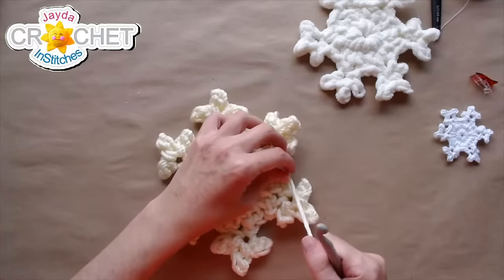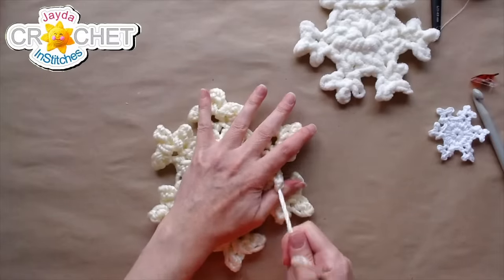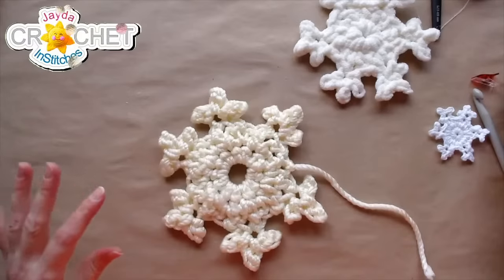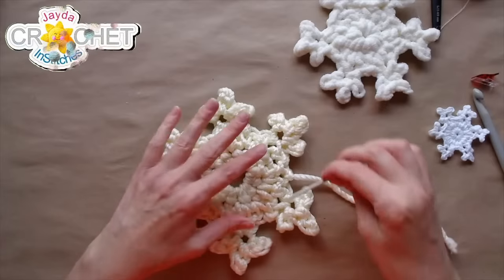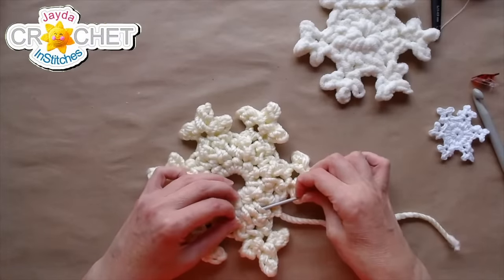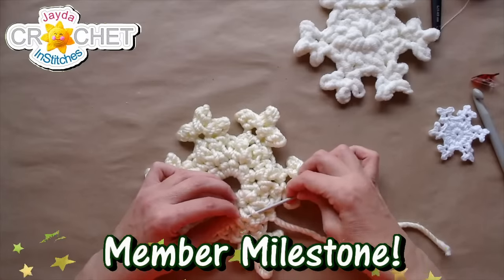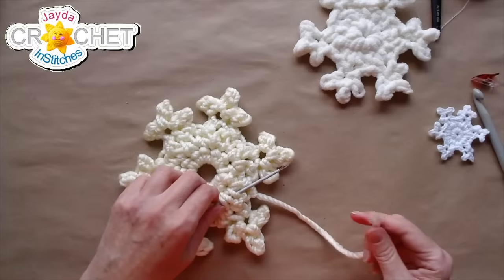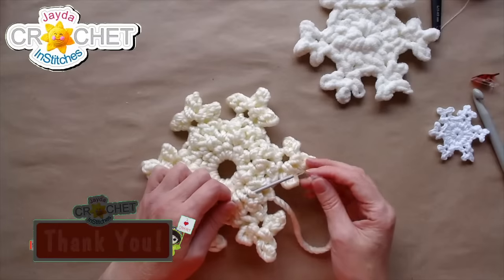I'm going to slip stitch to join the first single crochet I made, then fasten off and weave this tail in across the back. It's nylon so it's a little slippy — I want to make sure I cut a nice long tail, make sure the knot is really tight, and weave it in a few times back and forth.